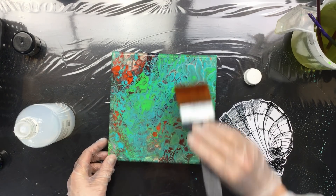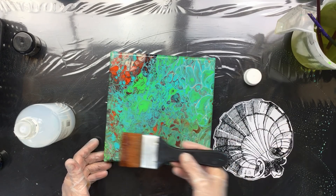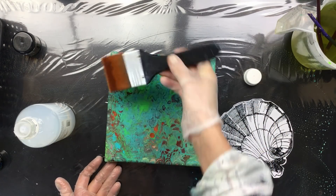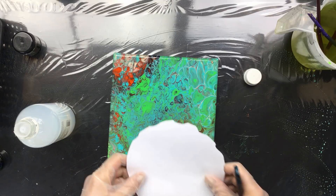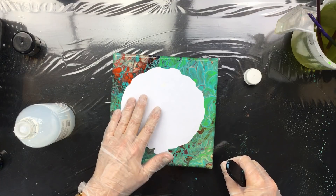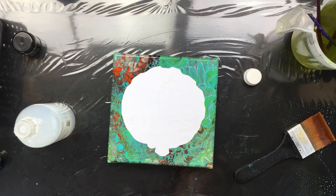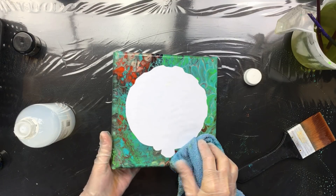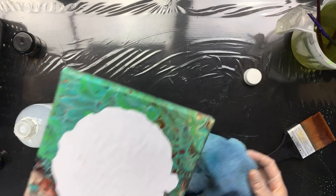We'll see how it cracks — if it cracks — because I told you in the previous video, do a really really thin layer if you're going to varnish it. As you can see it's really nice and smooth, but I'm going to put this on in the middle here. Now I'm going to take off the rest of it because I'm pretty sure that thick layer is going to crack, so I'm taking off a lot of this.